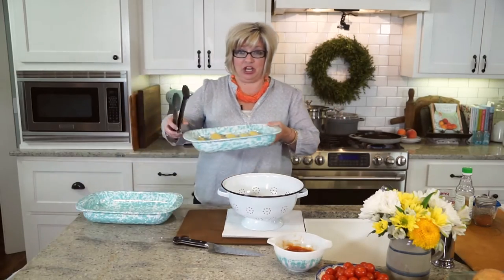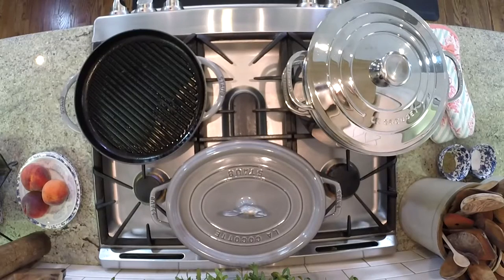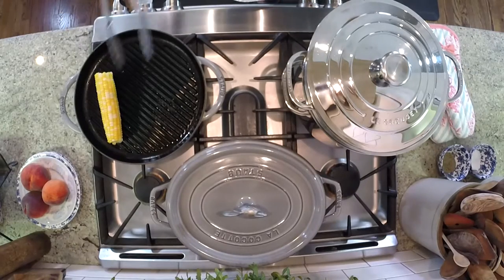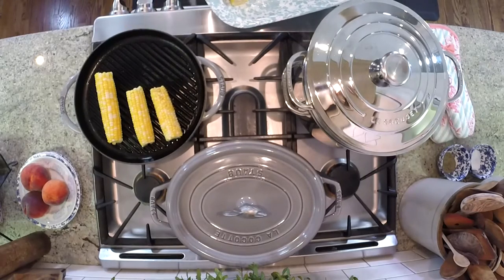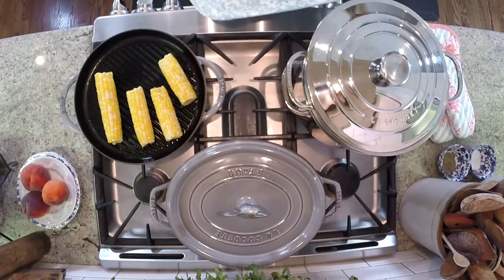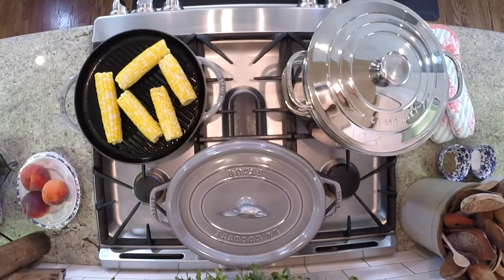Now I have a grill pan. You're going to have to remind me to check on my corn because I could let it go and then it would be a disaster. I preheated my grill pan — we want some good charred marks on our corn. I'm going to lay this corn down on it. Oh yes, here we go — you can start to hear it on my grill pan. You could do this outside on an outdoor grill, but I just have a little grill pan that I really love. We just want to roll it around and get some good dark charred places.